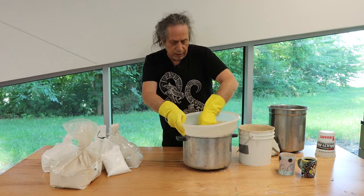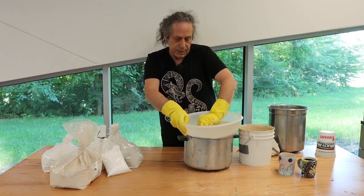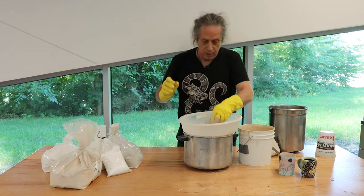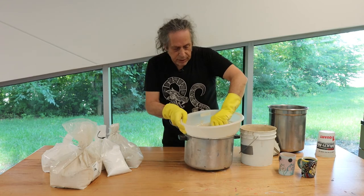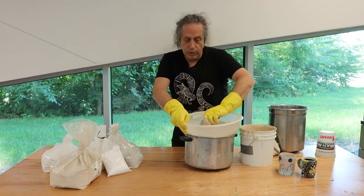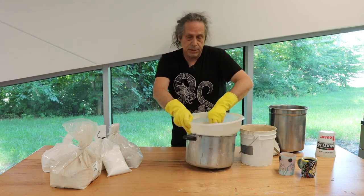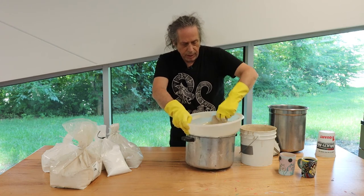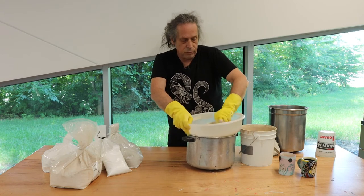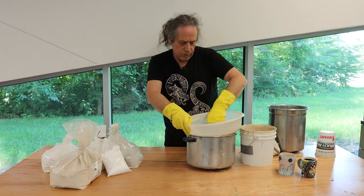To get a nice, smooth, even coating, one of the best ways is to dip your piece inside of it. The drawback with dipping is you can't get as much detail in how you apply it. The drawback with pouring is you can't cover the whole thing at once. The drawback with brushing is that you end up with streaks and globs instead of a smooth, even finish. Of course, each of those drawbacks can be overcome as long as you're aware of them and adjust to make sure it does what you want.